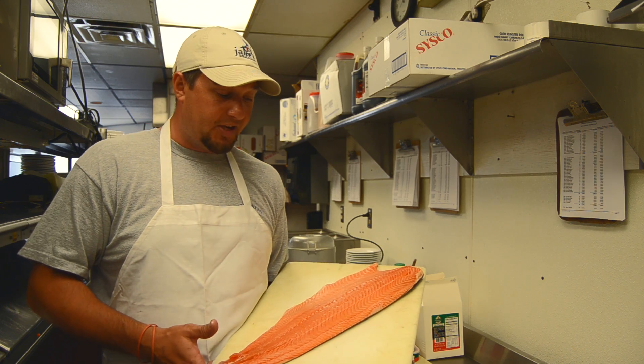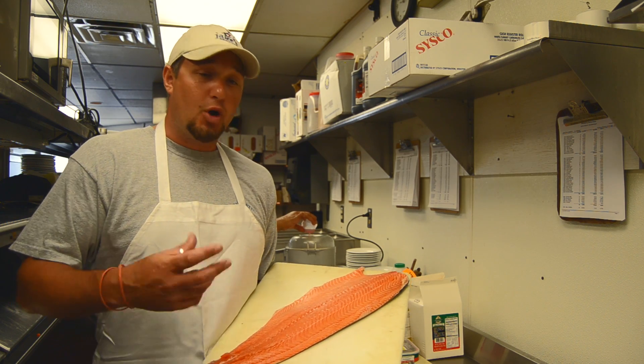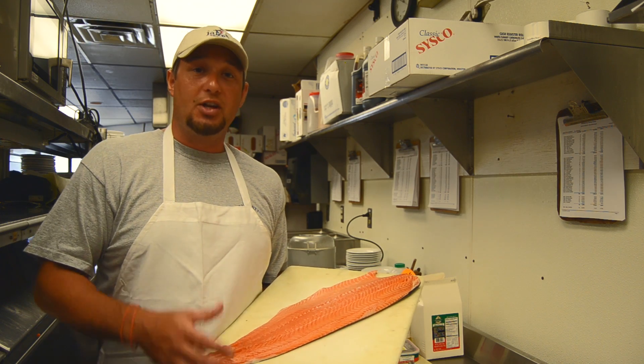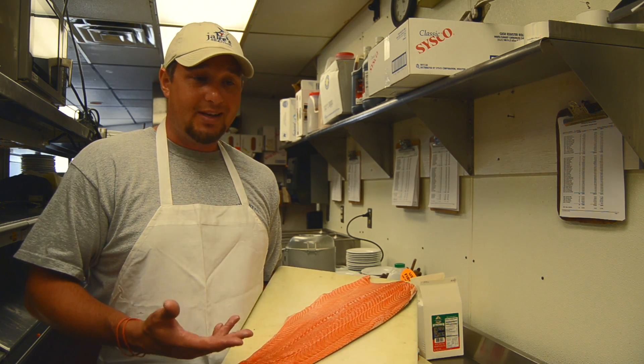Now we're going to talk about some fresh fish. Today we're talking about our fresh wild-caught Atlantic salmon that we get from two local buyers. We use Rehoboth Seafood, right down the street on Route 1, as well as United Shellfish in Grasonville, Maryland, located right underneath the Kent Narrows Bridge. We get all of our fresh fish throughout the week daily.